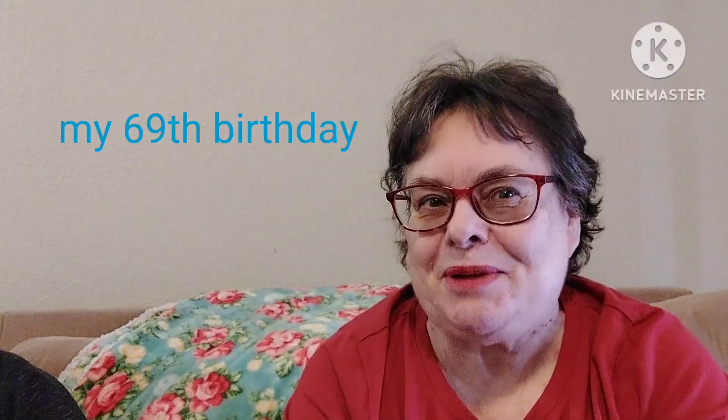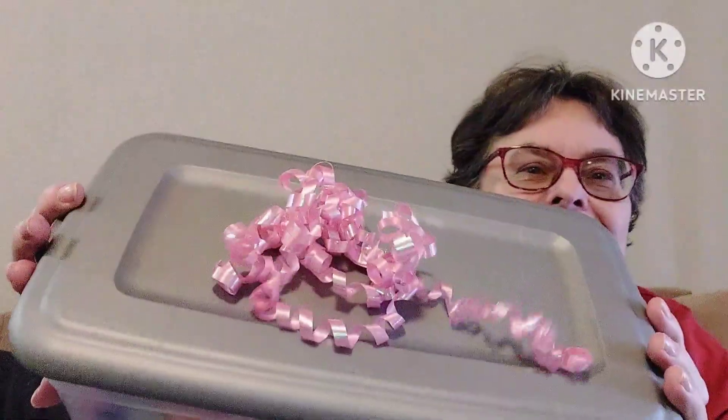Taylor's here and she has a package for me, but she's shy today and doesn't want to be in the video. Can you say hi? She did this all by herself and I love the pink curly bow. She knows I love dogs — this is the card. She told me I could show you the card but not read what's inside. It says: 'Would it help if I licked your face?' — because I've been sick. I love it, Taylor!